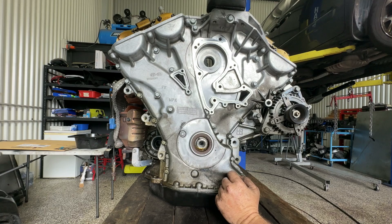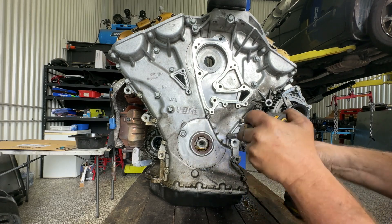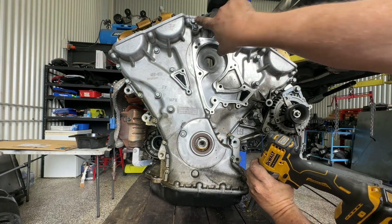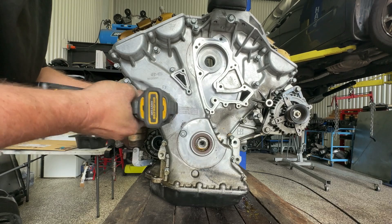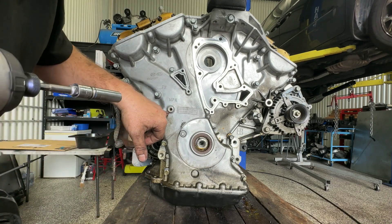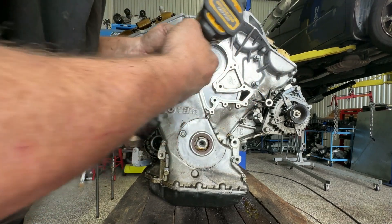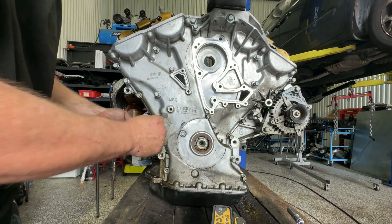Now we have a whole series of bolts here to remove — they're all 12 mil. I'm just going to loosen them all first and keep them in their spots for now, then I'll have a look at how different they are. I've got a couple of 14 mils at the top there by the look of it, so I'll keep working around with the 12 mils first. That's a very interesting one — that looks like some sort of a drain or something, probably for the tensioner in there. We'll see when we pull the cover off. I think that's all my 12 mils.